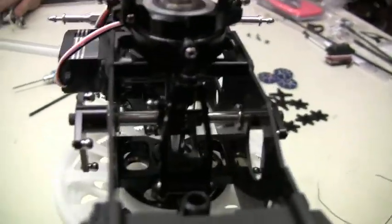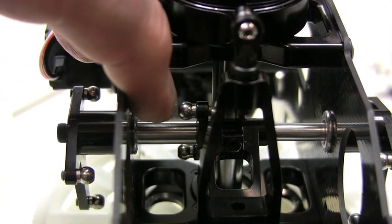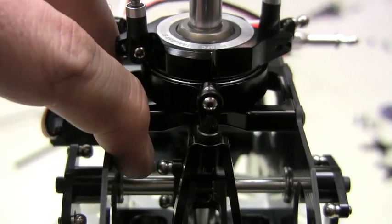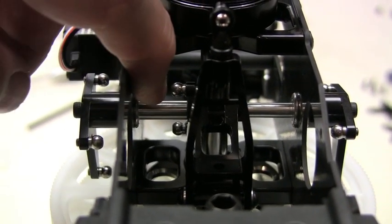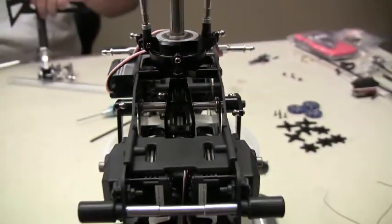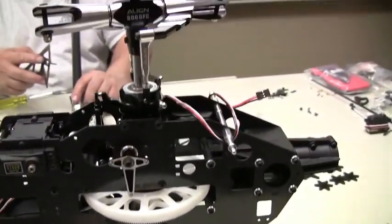Something new Align did in here — so you guys can see — is this piece right here actually helps you put the offset in right. The DFC swash plate has zero phasing in it; it holds the phasing for you correctly. It slides over the tube and then you just lock everything down. All the bell cranks are in place. So we'll be working on rods and servos and linkage in the next few minutes.